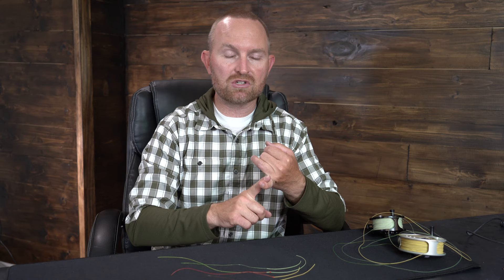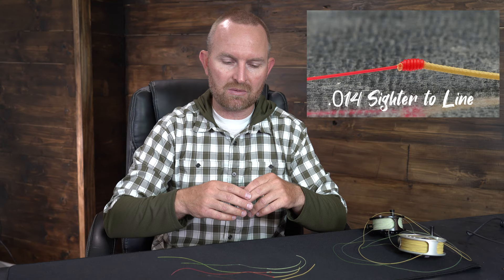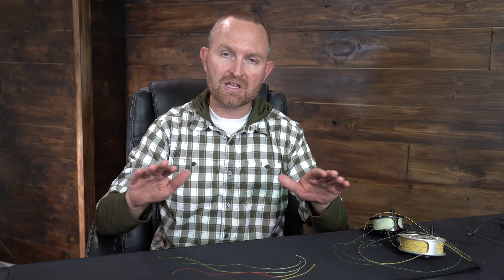You could also do a really clean nail knot — and I stress 'really clean.' I get people messaging me on social media all the time saying they tied a nail knot but it's hanging up on their guides. When they send me a picture, the nail knot is inevitably terrible — wraps overlapping each other, not a clean tie. It needs to be a really clean tie, and you need to trim the tag ends, both the leader tag and the fly line tag, completely flush. The knot needs to be cinched completely and the tags trimmed all the way off.